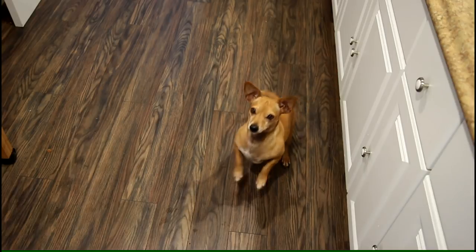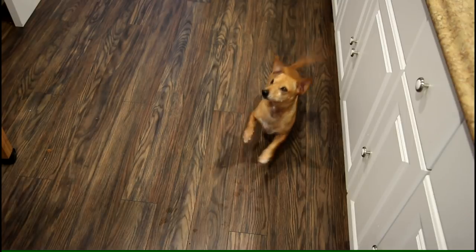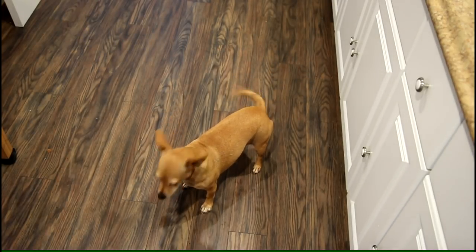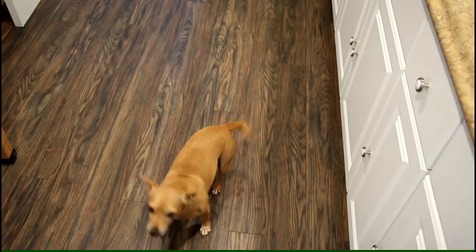That is really good chicken. Annie the taste test dog is dancing around and going nuts over there — she's like, hook me up dad, let me try it. I guess she liked it.